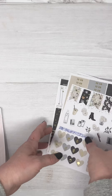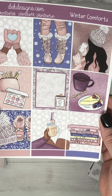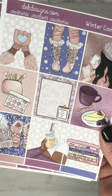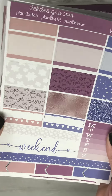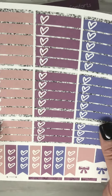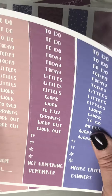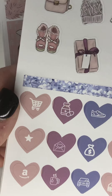So that kit was Winter Rose. The second kit is Winter Comforts. These are the full boxes — your choice of skin tone — and you can also add foil to half boxes, checklists, date covers, washi, headers, and your work flags, deco and icons.